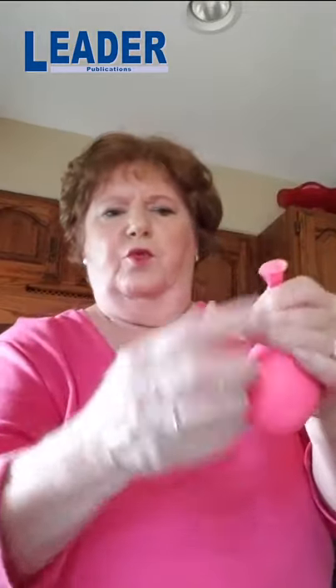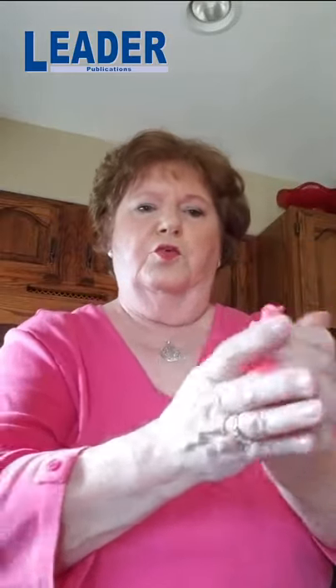Once you're finished filling it up, make sure you get as much of the flour down into the body of the balloon, then take it off the bottle. Take the seal off, and then you're just going to tie it off as if you're normally blowing up a balloon — just tie it off. At that point you're ready to decorate.